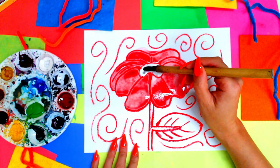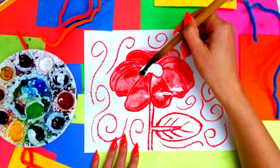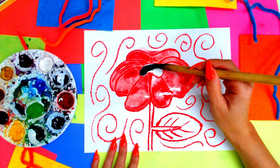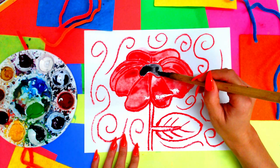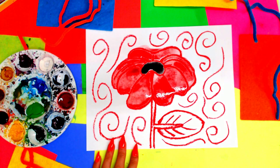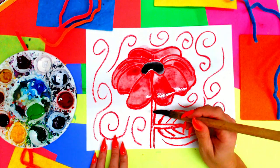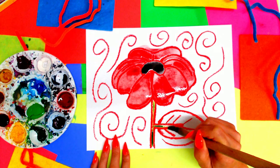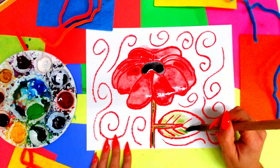Next, I'm going to paint the center of my poppy with black. And if you don't have black, you can certainly do green. Or perhaps the green is more commonly used where you are, and therefore you might use it for that reason. Next, I'm also going to paint my stem and my leaf with my lovely green.